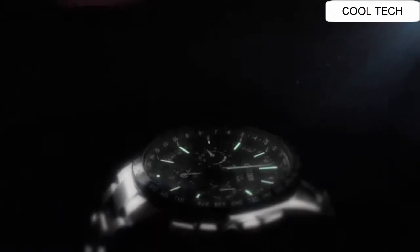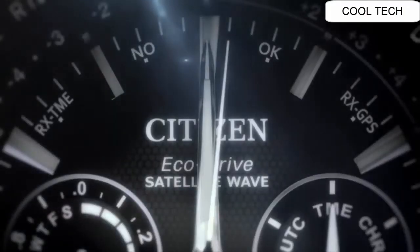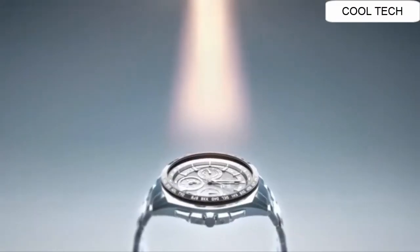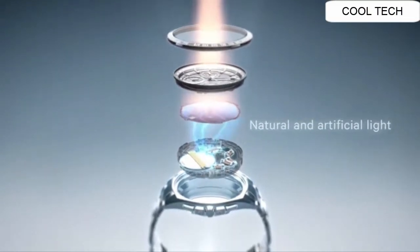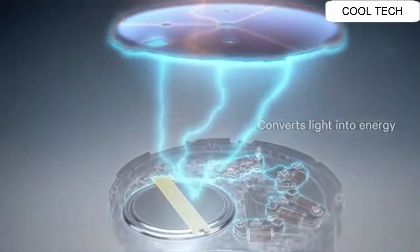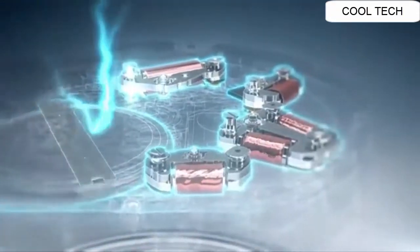Eco-Drive draws power from a single source: light. Any light — not only bright sunshine, but cloudy days or even artificial light.